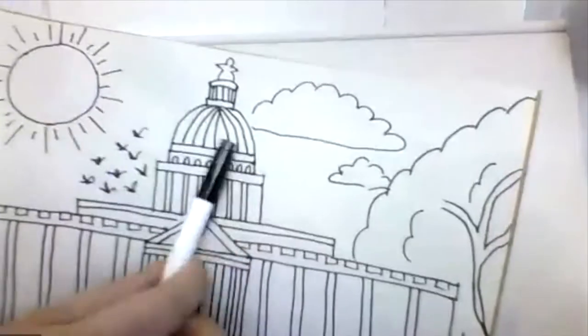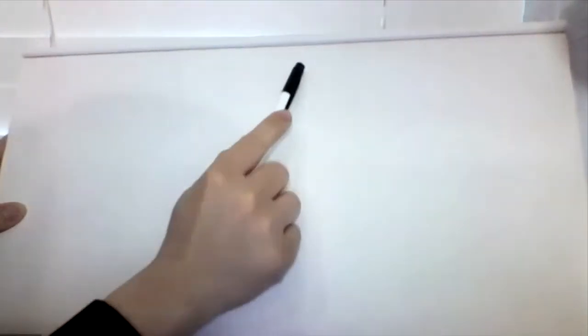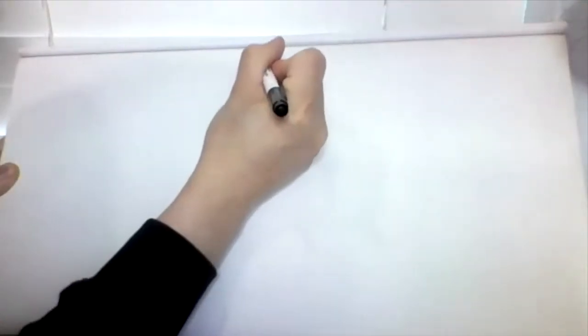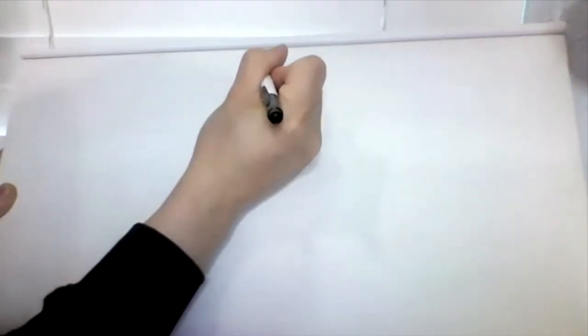We'll start with the little figure at the very top of the building. Go ahead and find the middle part of the paper at the top, then draw a round head, arms going out stretched out, back down, and kind of like a skirt, and then an upside down V.